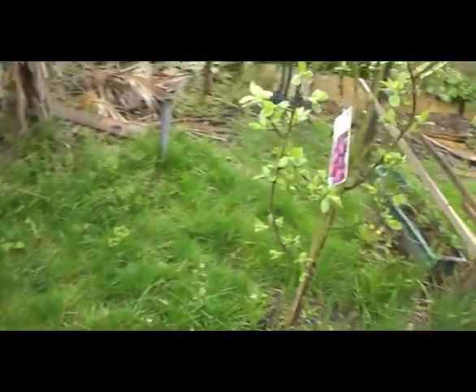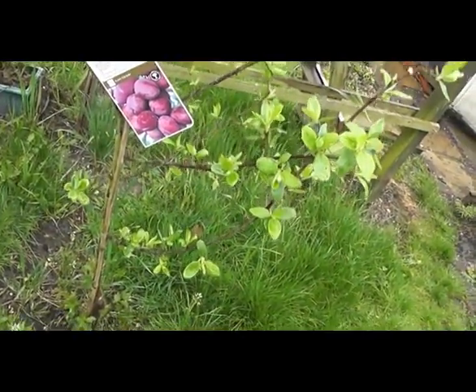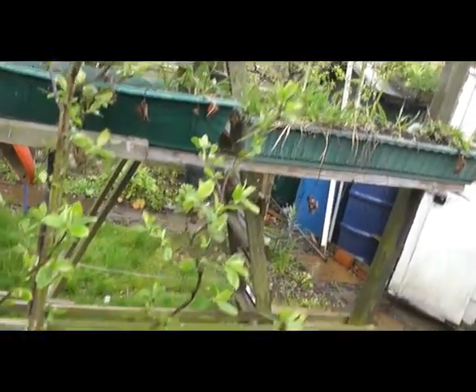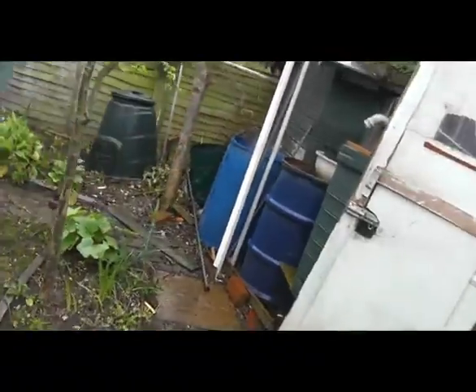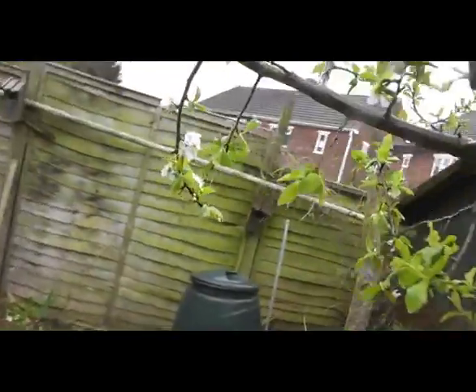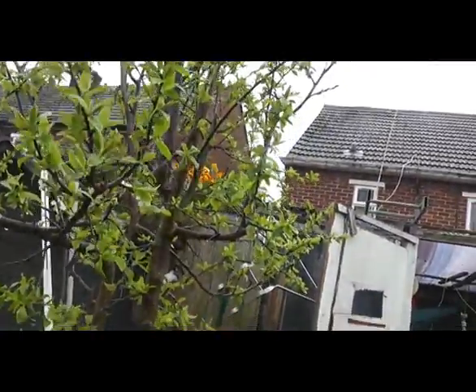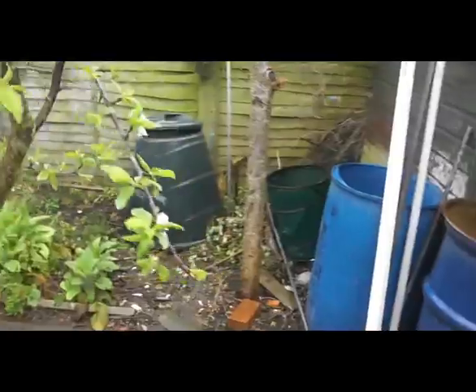Over here we have a Victoria plum — I've had this about three years now. No flowers on it yet, but it's coming on. And over here we have what I call my purple plum. This has got quite a bit of blossom on it, a bit more than last year. Let's hope we get some decent fruit off it this year — it would be a real pleasure.